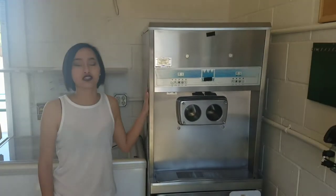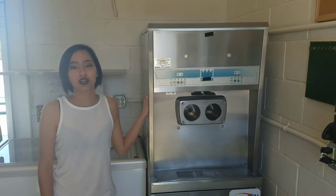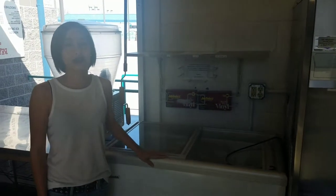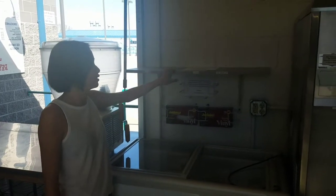Welcome to Beach Dive. This is our ice cream machine — it serves chocolate, vanilla, and swirl in a cone, cup, and waffle cone. Over here, we have our Dippin' Dots Turin Freezer; we have six different flavors available in a small, medium, and large cup.